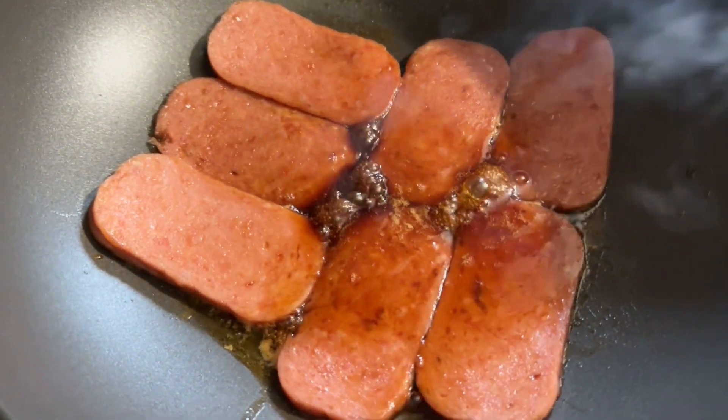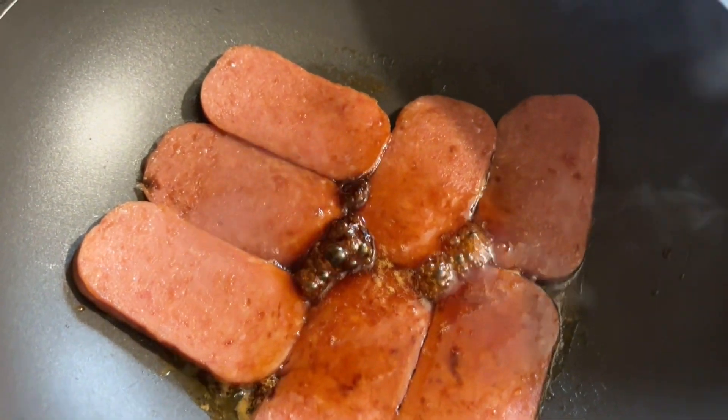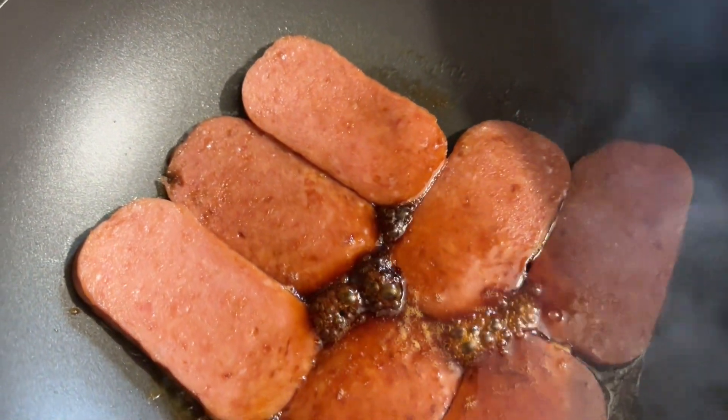On a pan, add cooking oil and cook the Spam until brown or crispy, or however you prefer.